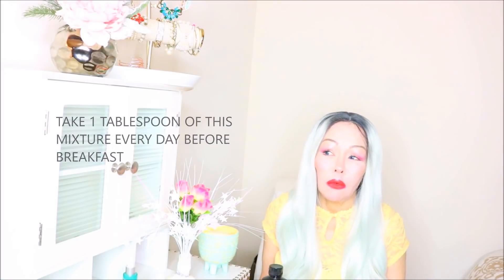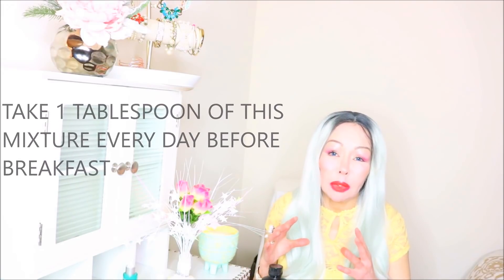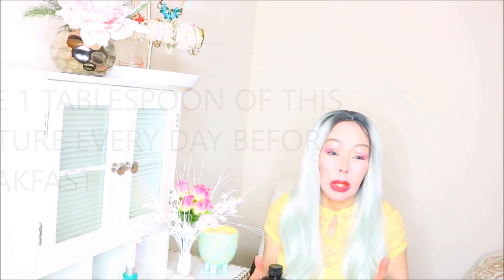Mix all these ingredients together and take one tablespoon daily, about 15 to 30 minutes before breakfast. Mix everything the night before so it can rest in the refrigerator for at least eight hours, allowing all the ingredients to be activated.